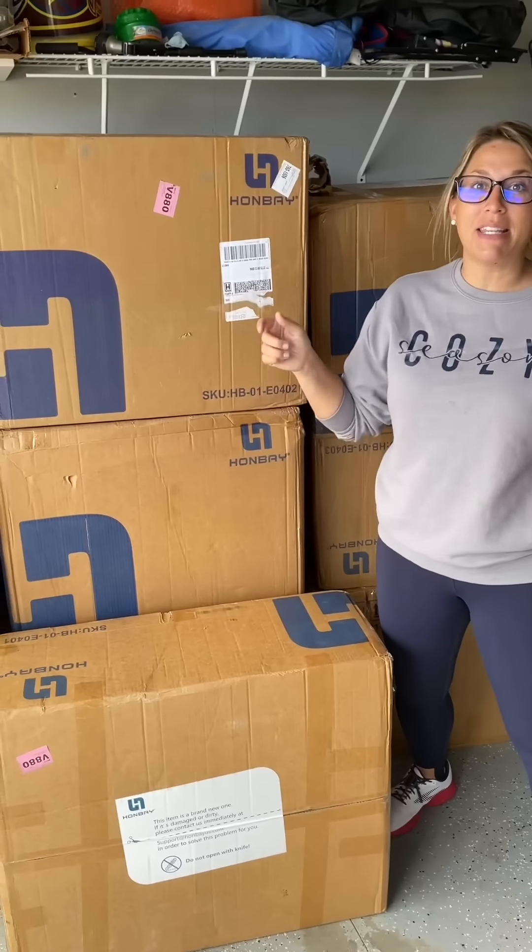So you might be wondering what all these boxes are. Well, what if I told you it's a couch? Our friends at Hanbay sent us a brand new modular sofa. So now all we gotta do is get it in the house and put it together.